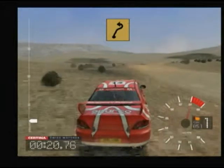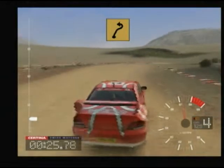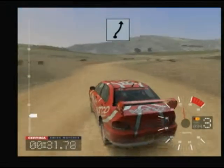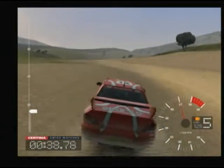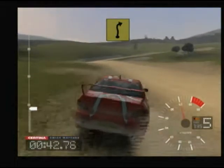Into 6 right over bumps, into 6 right and bump and long 3 left, and 6 right and long 5 left opens. 36 crest and 6 left and K3 long 4 right tightens.